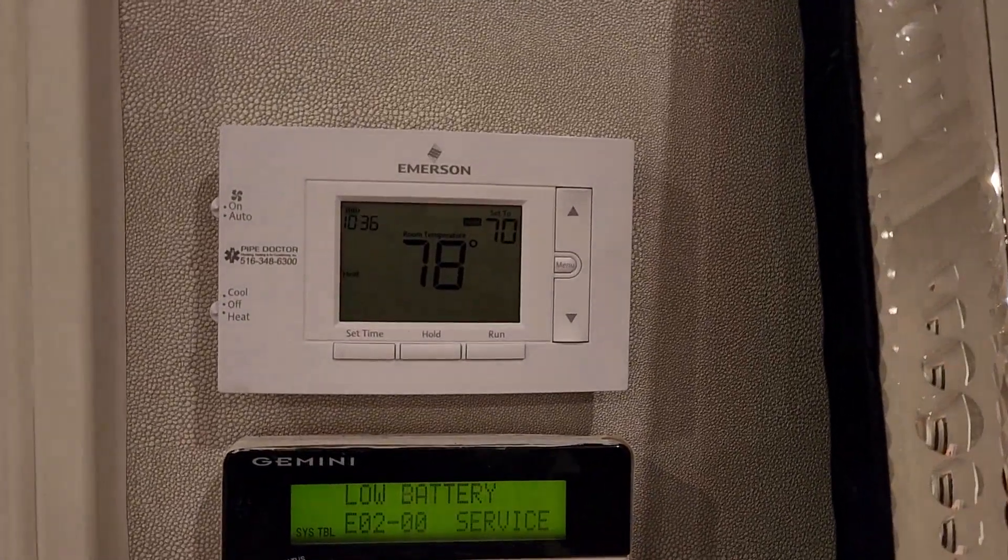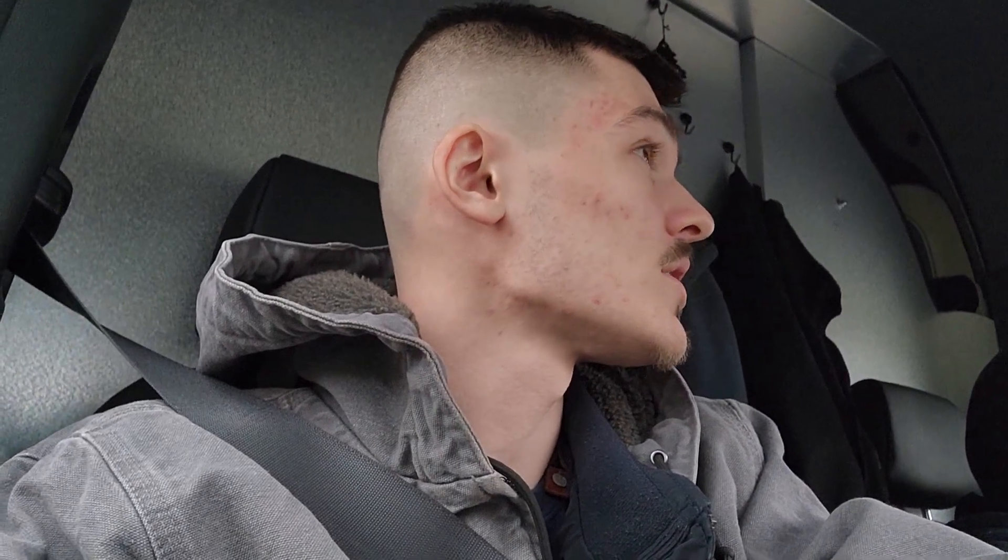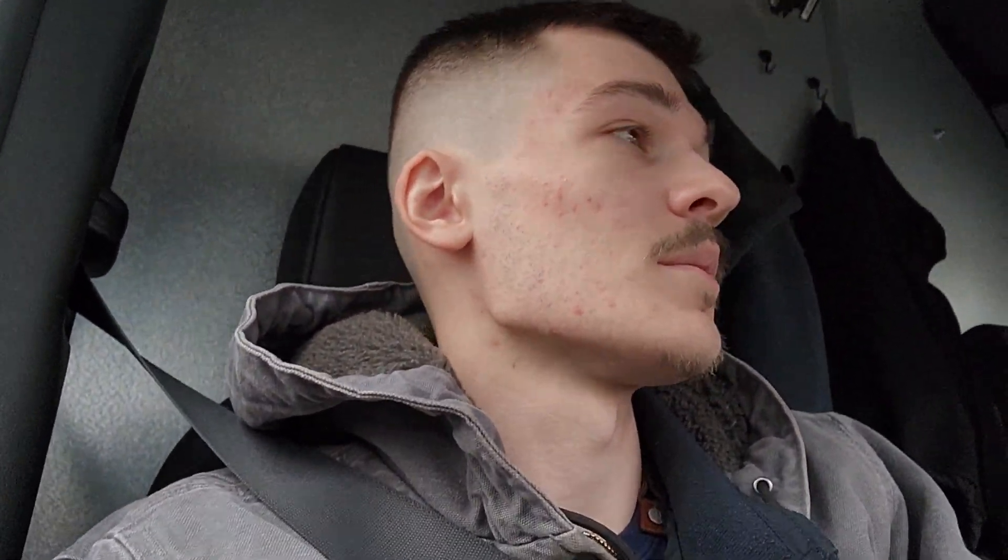We have our new thermostat right here — it says Pipe Doctor right on it — and we'll replace that one. Here's the new thermostat on the wall. However, this thermostat actually needs to be replaced with the exact same model because it has a wireless sensor in one of the bedrooms. For now, we're just keeping this thermostat in so she has control of the temperature, but we'll come back and put in the replacement model.